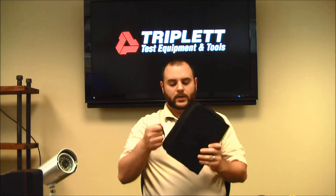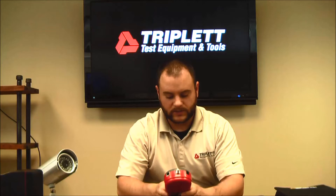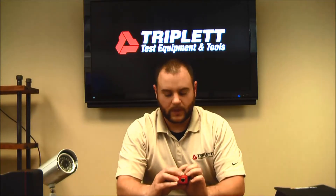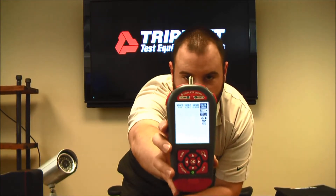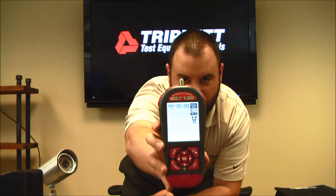Some of the additional features you get with the new unit include this backlit display. The way you turn it on is by pressing the exit button on the bottom of the unit and pressing up. As you press up, you can see the different levels of brightness of the backlit display, making it a lot easier to see the different tests on the LV Pro.